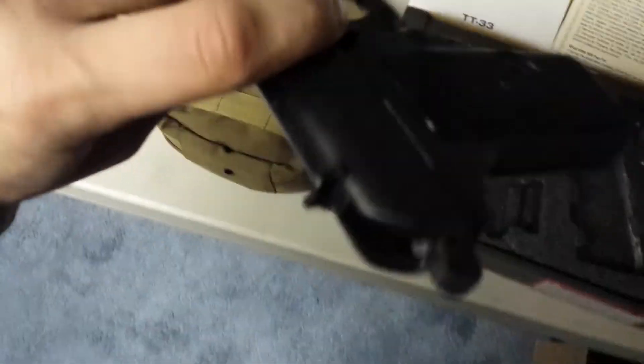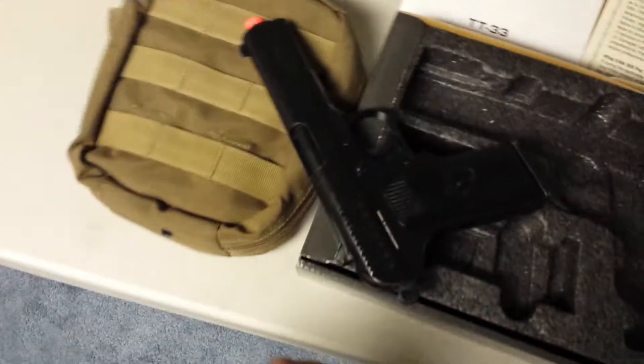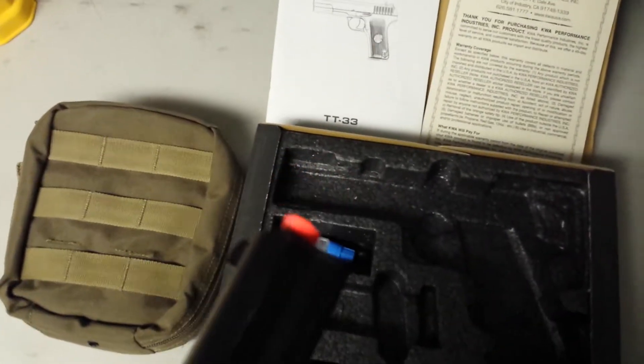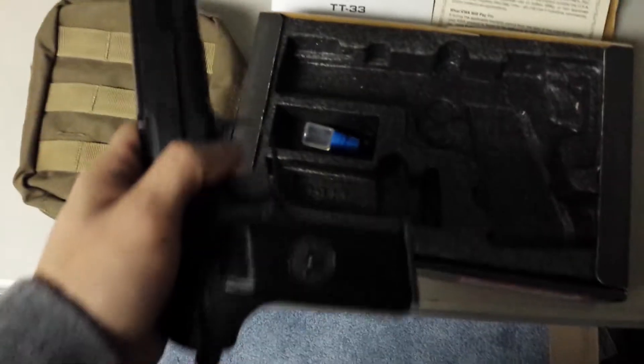As you can see, it's in pretty good shape. It's entirely metal — metal slide, metal everything. A little bit of a nick on the orange, but nothing major.